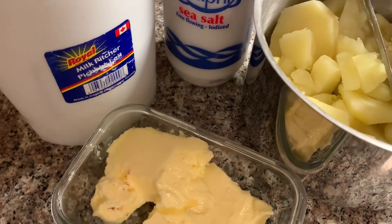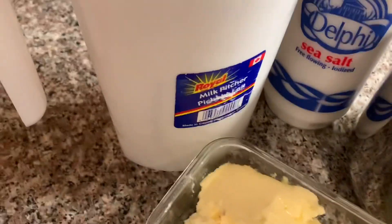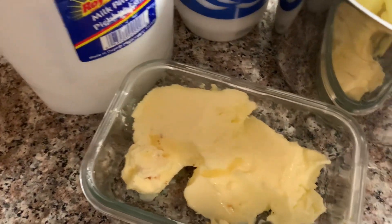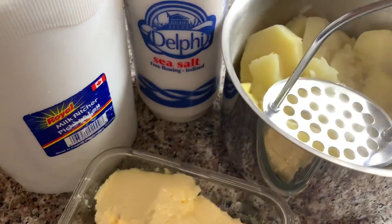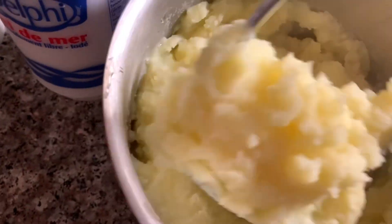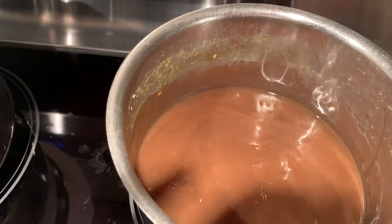For the potatoes, all you need is some milk, some salt to your taste — taste everything — and also butter to your taste, because some people like a little bit and some people like a lot. Mash them up.